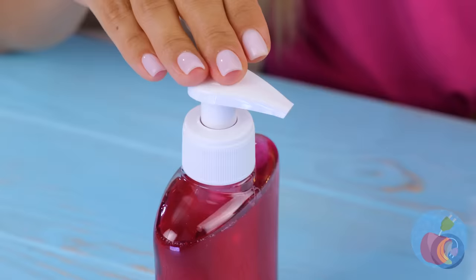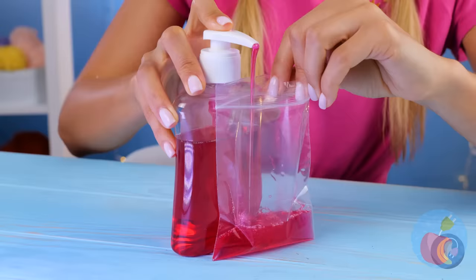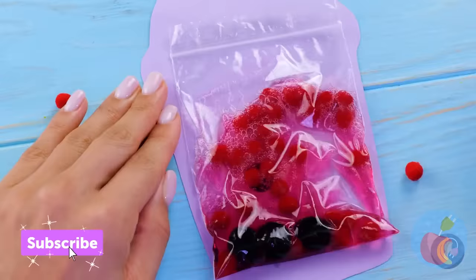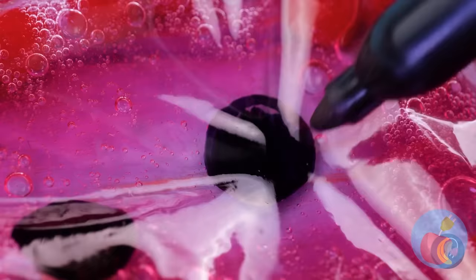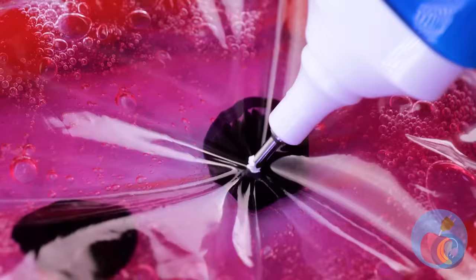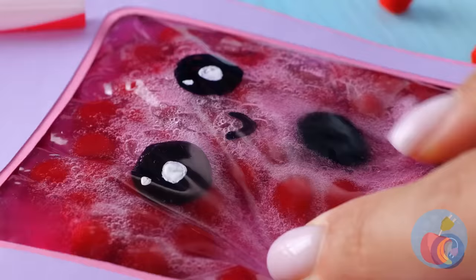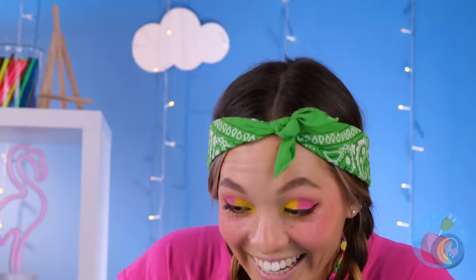Maybe we could put this straw to better use. After all, waste not, want not. Fill a plastic bag with hand soap. Throw in some balls while we're at it. A cover should help too. Add a face — something a little anime-esque. Don't forget the straw. Now start squishing. The only thing better is if you could actually drink it too.